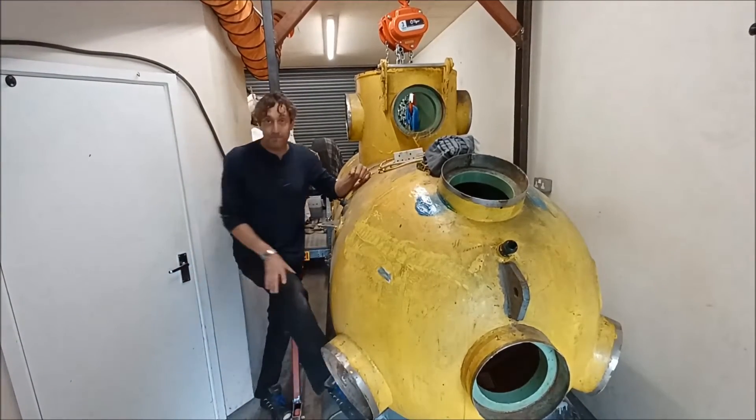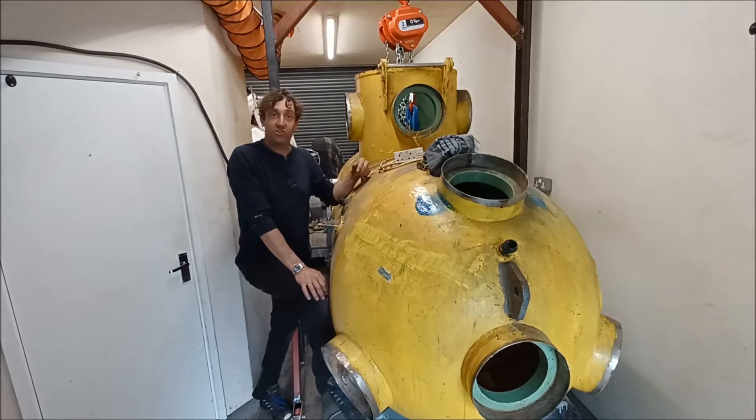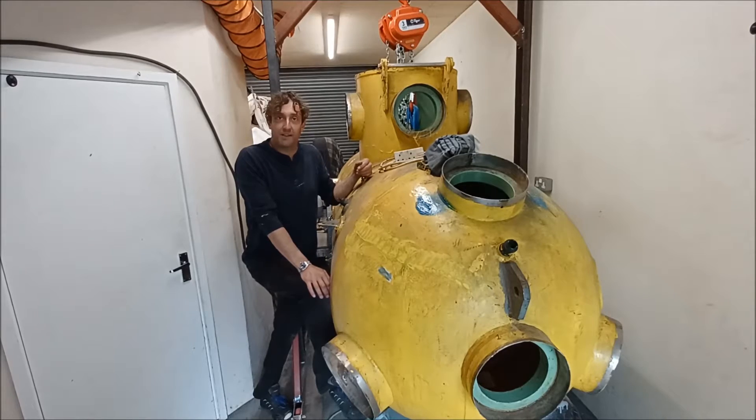One of the guys in the club, Hank, he actually found some pictures of Scabot when, well I'm assuming when it was just made or just about to go in the water, so I'll just put those up in a minute.